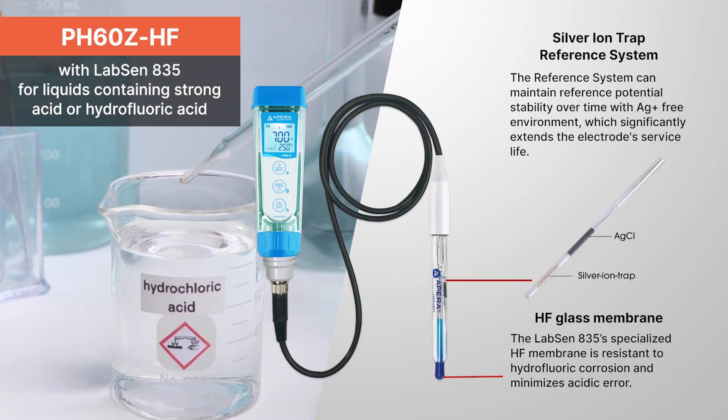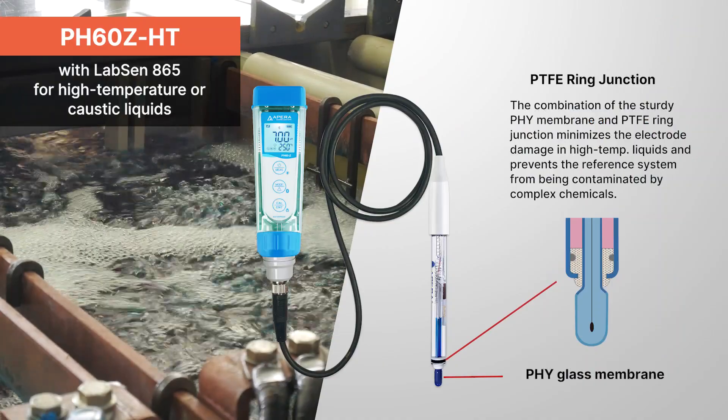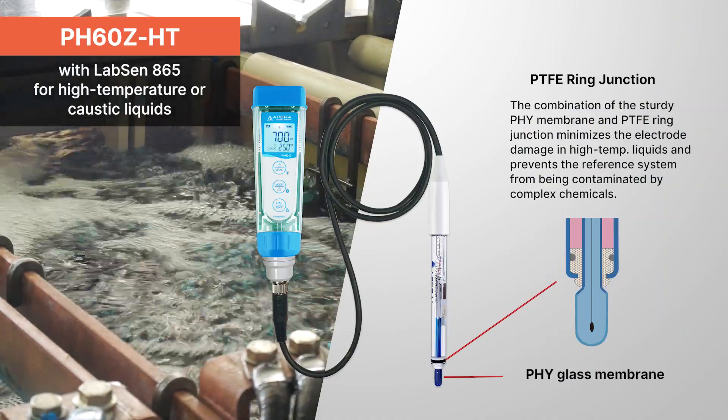PH60ZHF with LabSun 835 for liquids containing strong acid or hydrofluoric acid. PH60ZHT with LabSun 865 for high-temperature or caustic liquids.